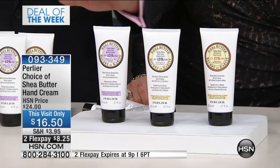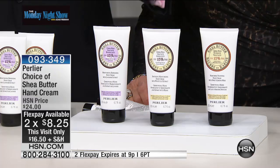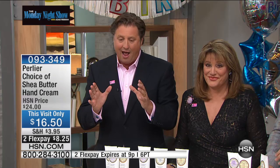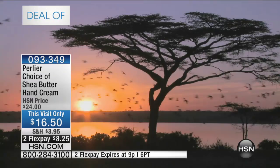We're ecstatic because the opportunity tonight is that in double the size at $16.50 with a FlexPay, it's an opportunity to get all three. It's an opportunity to indulge in three different emotions and three different kinds of products that are really the ultimate hand creams. We call them anti-aging hand creams, with 15% pure certified organic shea butter that we bring all the way from South Africa to Italy.